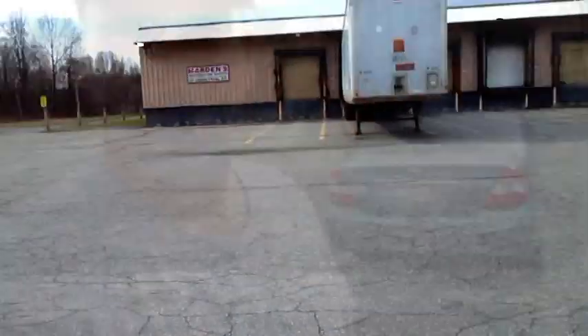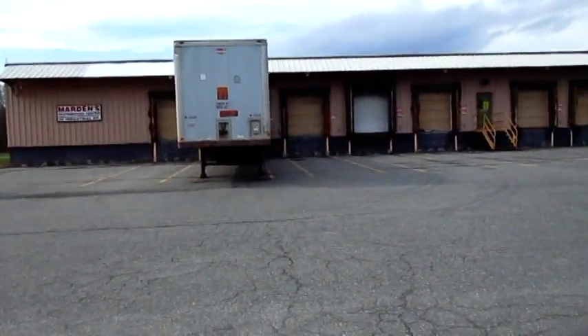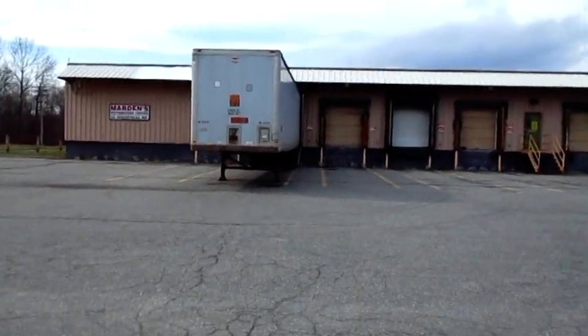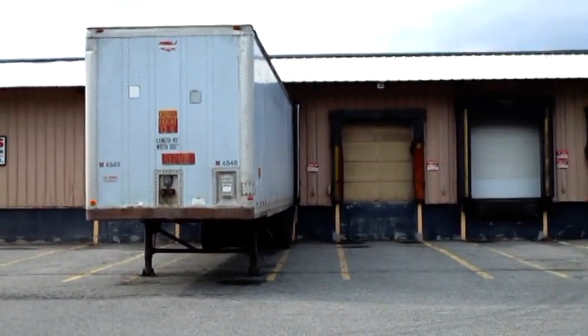Let me show you what I'm looking at. Here's what I'm looking at — a truck trailer. I'm going to kind of zoom in a little bit. I'm thinking of a composition, something like in there.